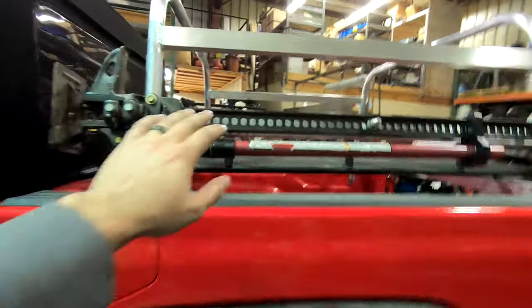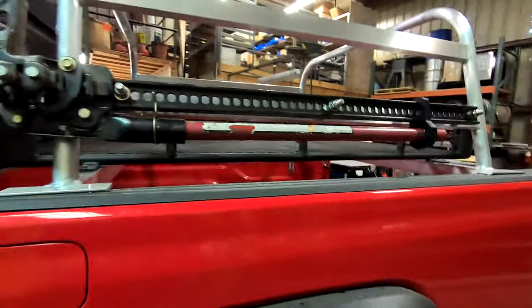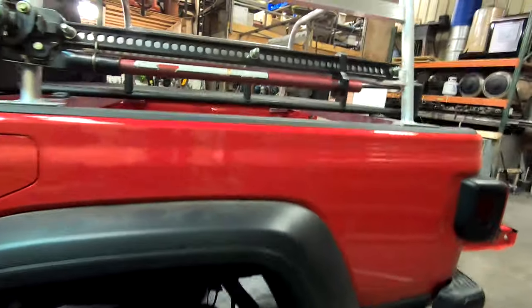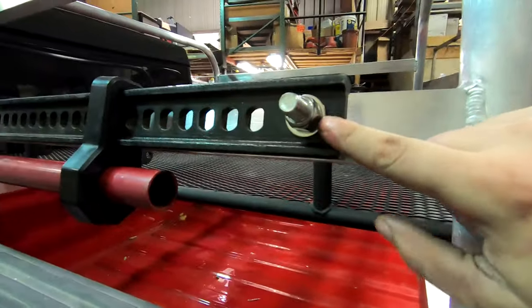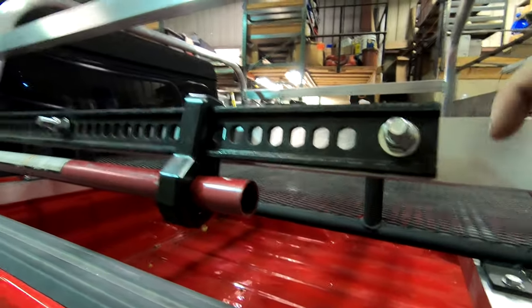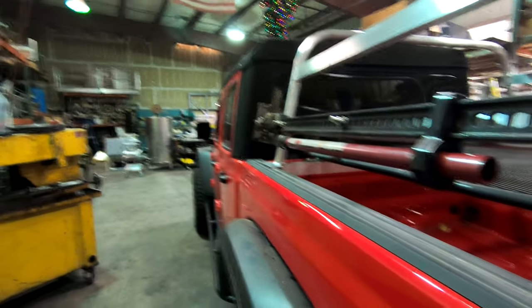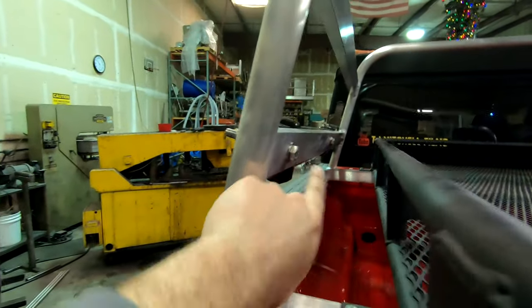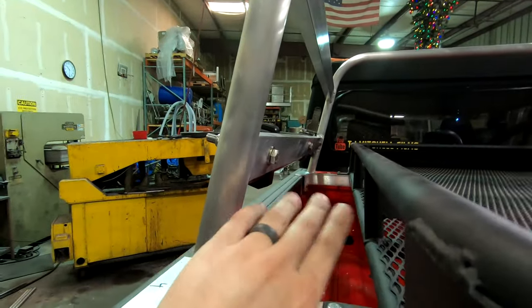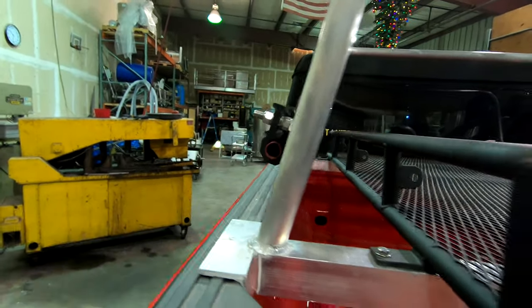We got our high lift mounted. This thing is super stout. Later on I might change these nuts to wing nuts. Also, I wanted to point out with the design of the rack — depending on the object, like this high lift, I could easily just flip it and mount it on the inside and flip the bolts around. There's plenty of room to mount it on the inside if you're worried about it hanging out and getting caught on a trail.